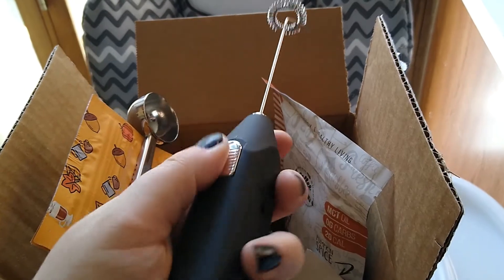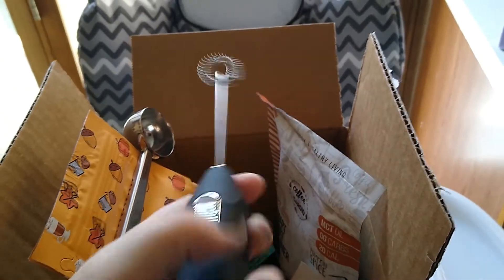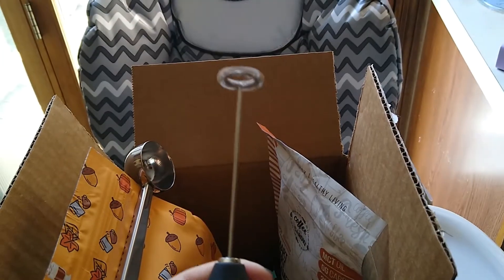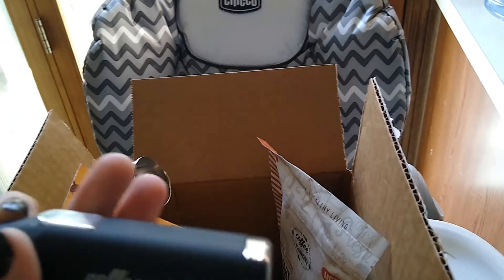Look at how cute that is — it's got that smooth, soft texture. You flip the switch up — look at that, the thing's like intense! Holy crap. Anyway, that's pretty cool.